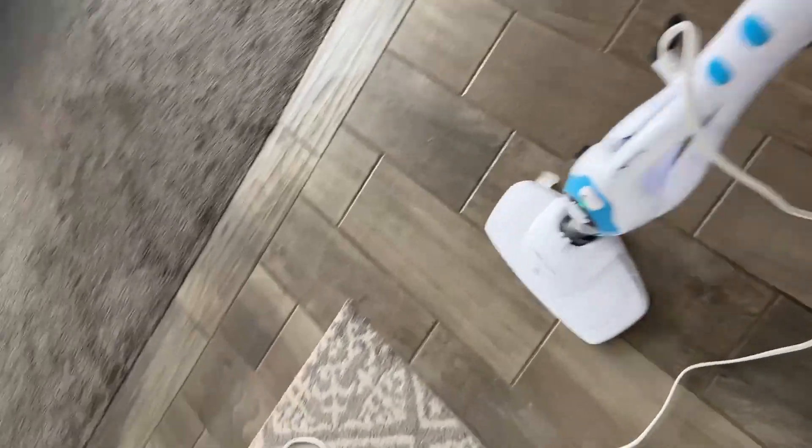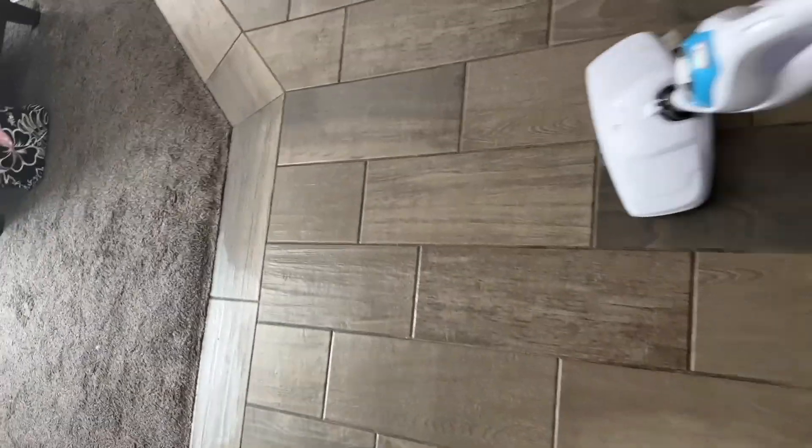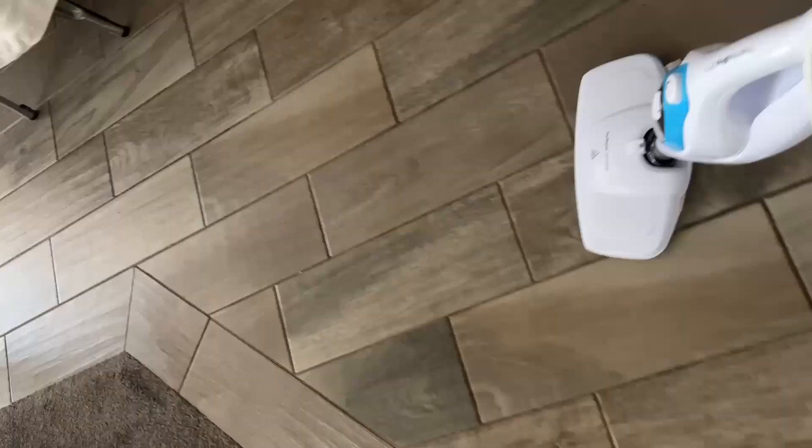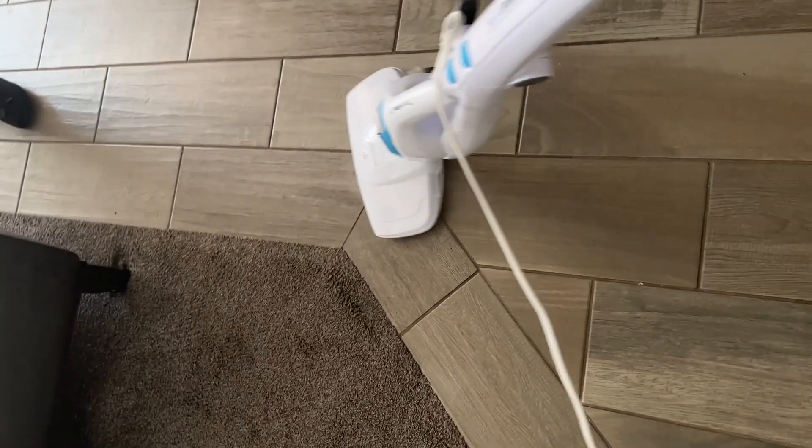It's so much easier than mopping — you don't have to deal with a bucket or dirty water. The steam disinfects and it's easy cleaning. It's actually my very favorite way to clean.